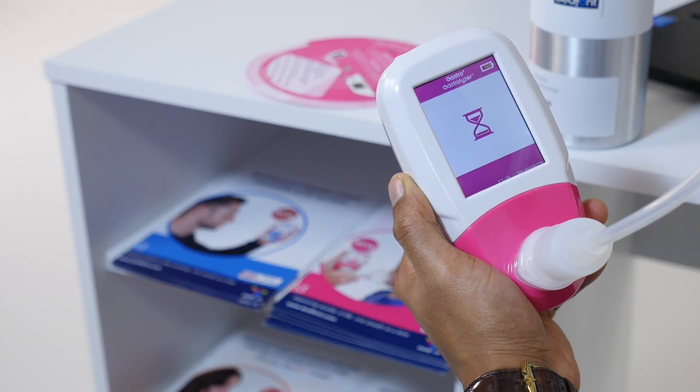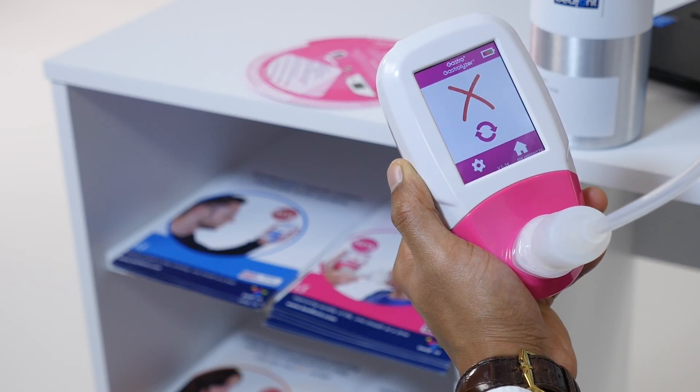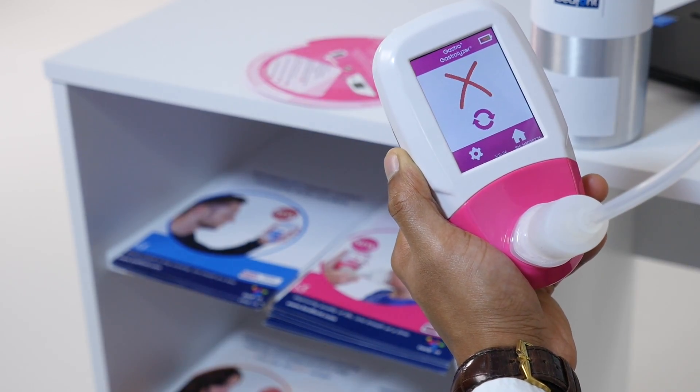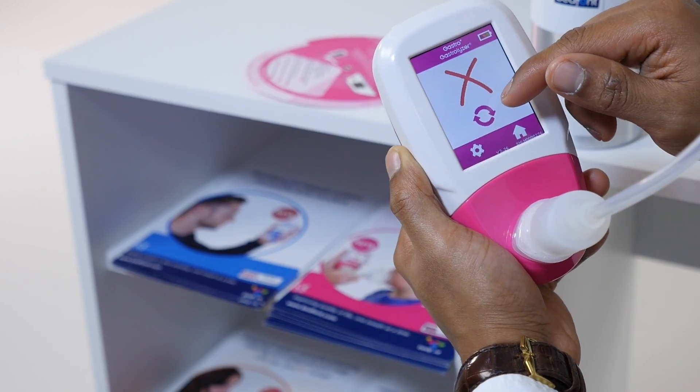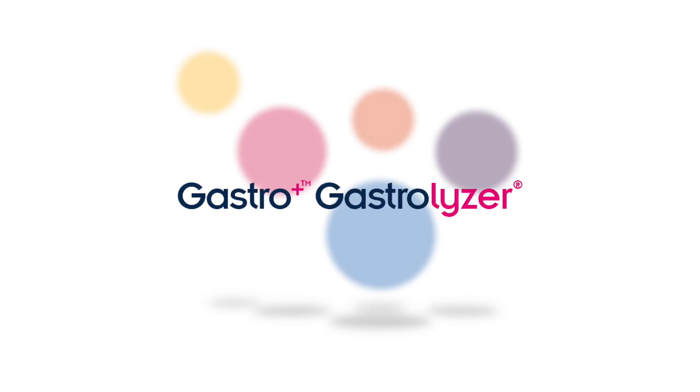If calibration has failed, a red cross will be shown on screen. Press the retry icon to re-attempt calibration. If this problem persists, please see the troubleshooting section of the manual or call your local supplier of Bedfont products.